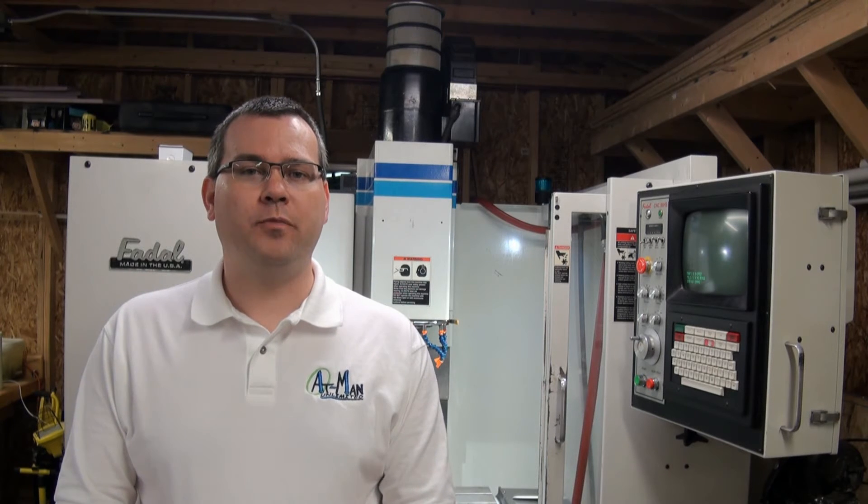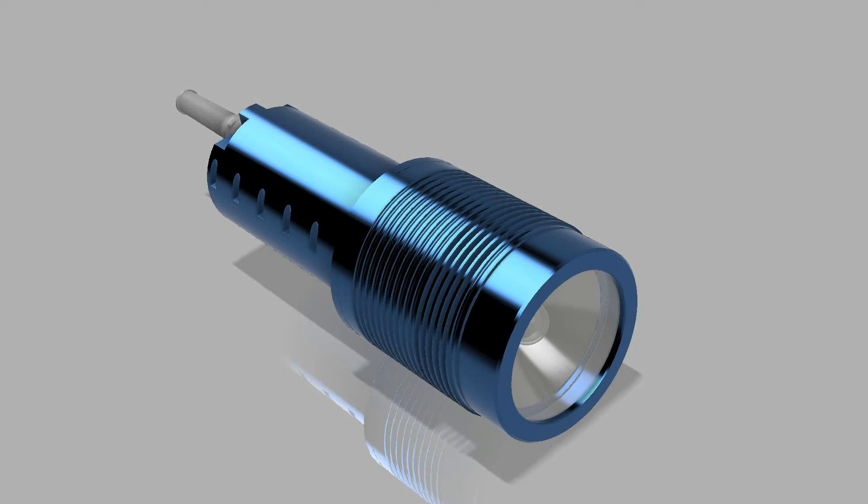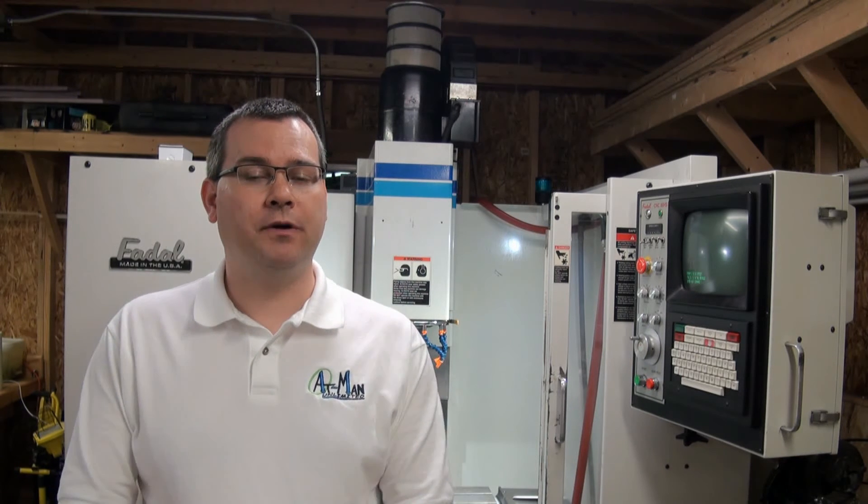AppMan Unlimited started about six years ago while I was designing a product of my own. I sent the prototype drawings out for quote to machine shops and I was getting numbers as high as $20,000 to make one prototype. I thought to myself, for that much money I would be able to buy a machine and make all the parts myself.